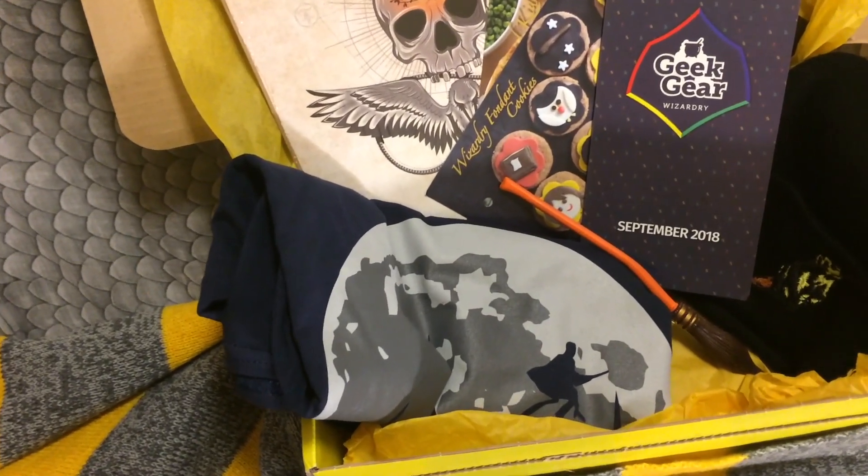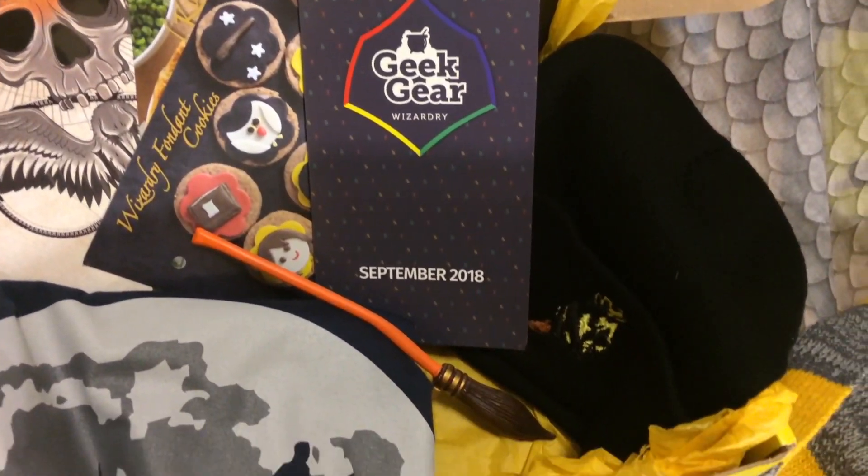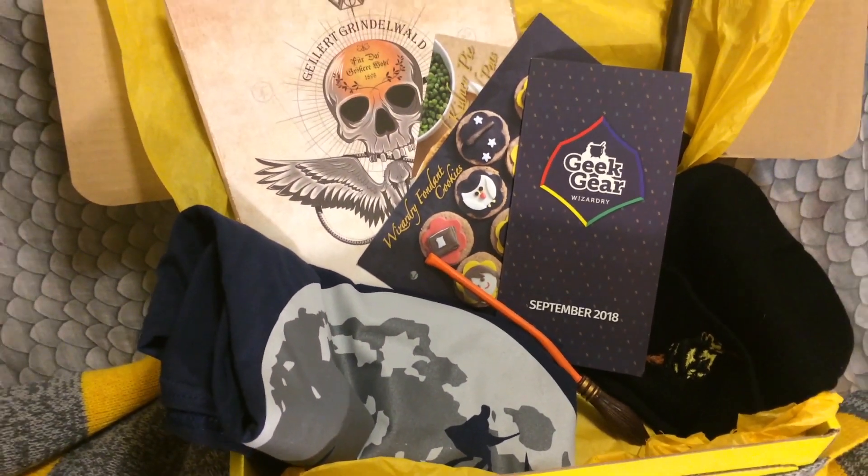If you want to win a subscription to Geek Gear, follow the link on the screen and you could win your very own box and get a Gallagher double print.